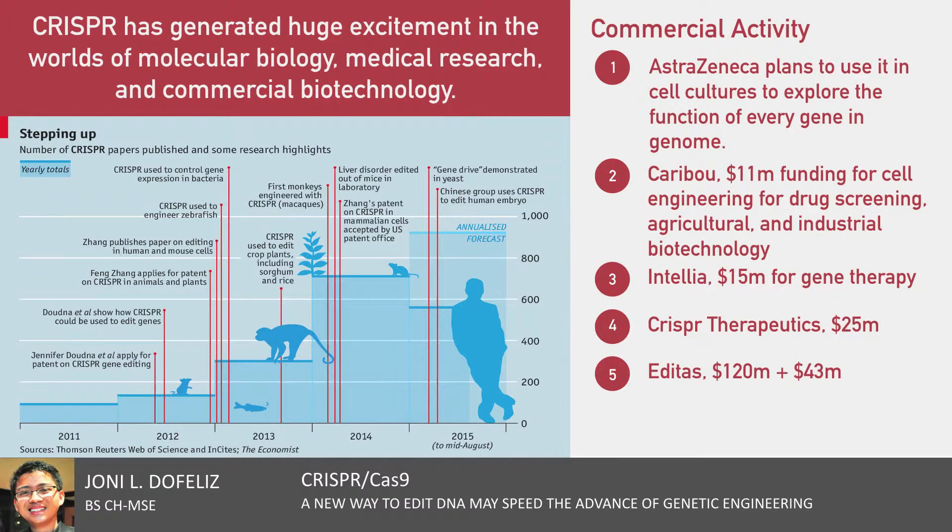Because it is so simple and easy to use, CRISPR has generated huge excitement in the worlds of molecular biology, medical research, commercial biotechnology, and gene therapy, where it may make it possible to make changes with profound consequences.